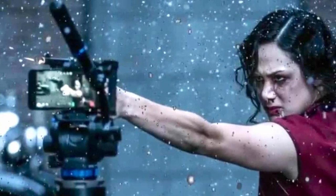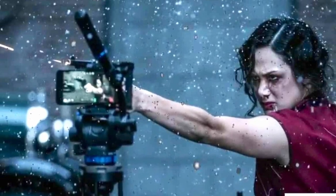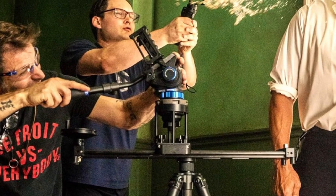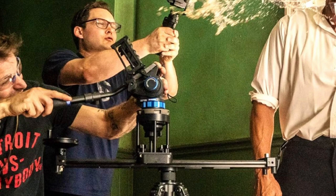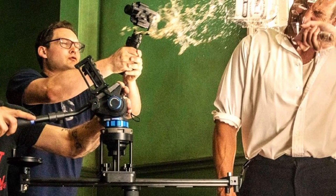Snyder also addresses camera movement. "You should always buy a little mini slider," says Snyder. "They're not very expensive. You mount your camera on it, set it on a tripod or table, and then get a nice clean push. Suddenly, you're gonna look at your shots and be like, wow, that looks like it's from a movie."